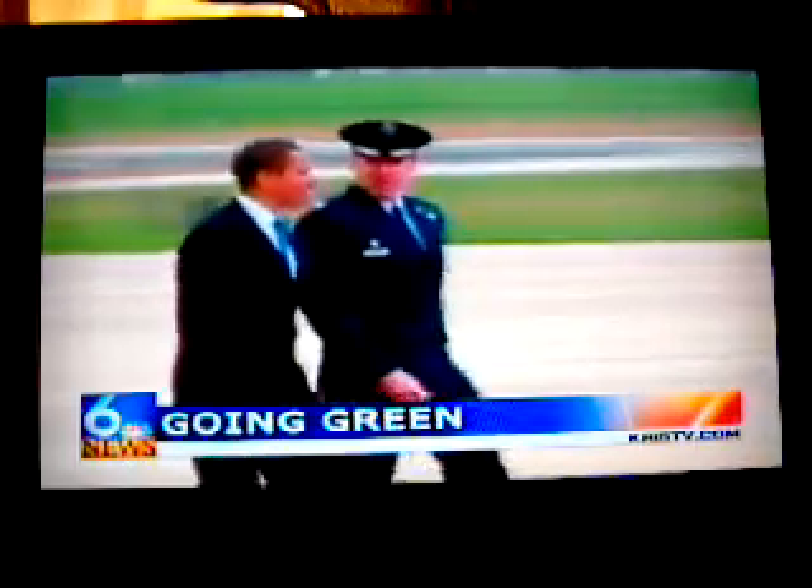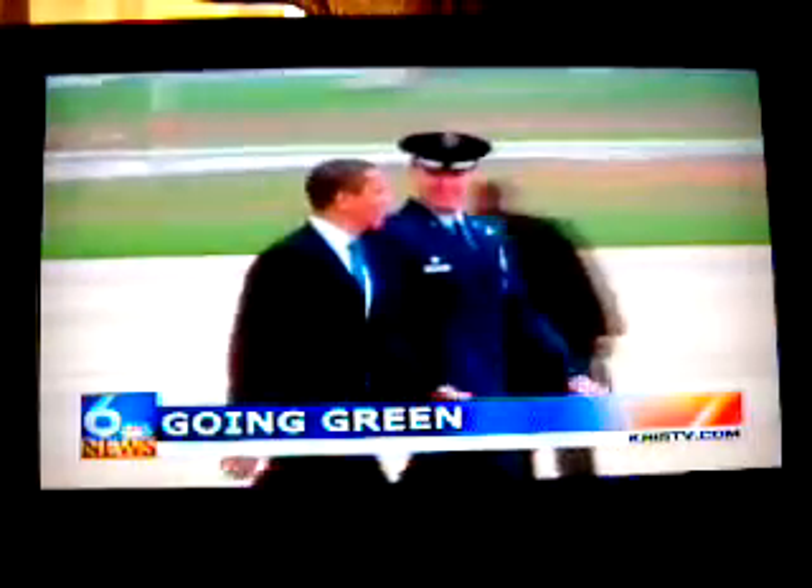Coming up next on 6 News at noon, we'll look back in history for the very first Earth Day. Plus, President Obama is heading to Iowa, where one town has turned one misfortune into an opportunity.